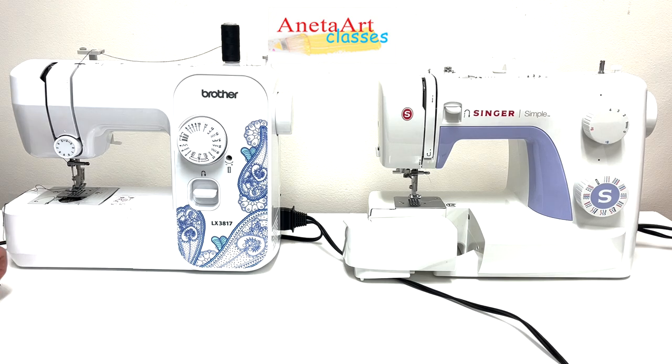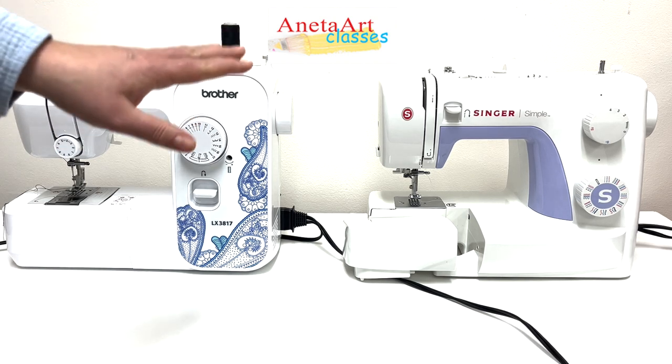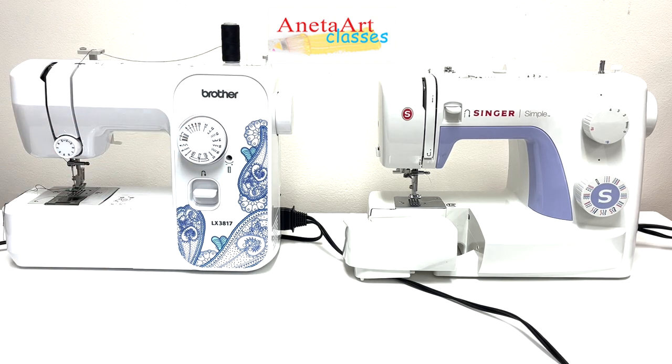But if you like it, you can go ahead with that style. From both Singer and Brother you can find front load and top load bobbin options. Both sewing machines are very simple and I highly recommend starting with a simple sewing machine.